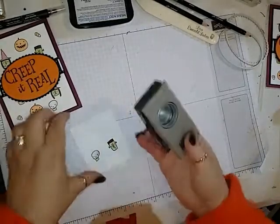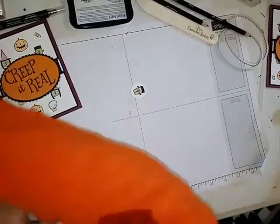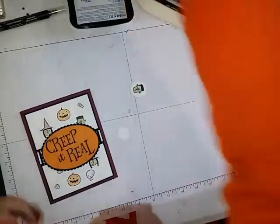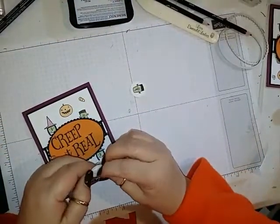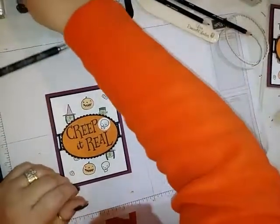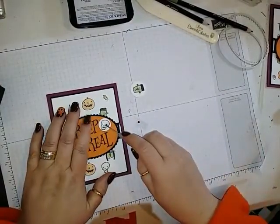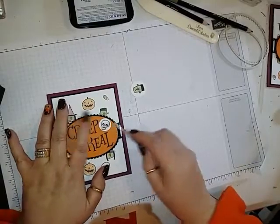I'll use the 1-inch punch for the little Frankenstein and the 3/4-inch punch for the little skeleton. The little skeleton is going to go on a dimensional on the front of the card. I'm also going to put a couple of the smallest black pearls on for his eyes.